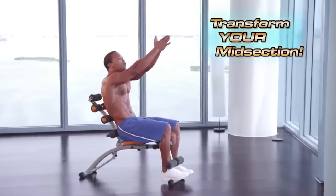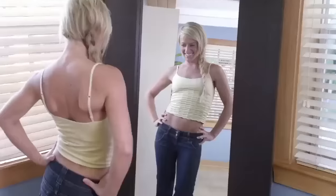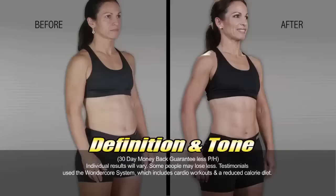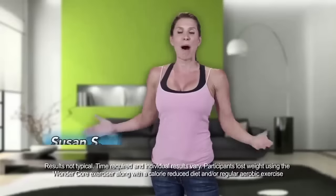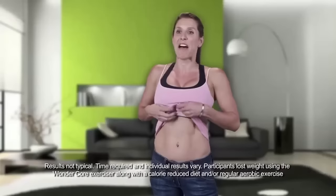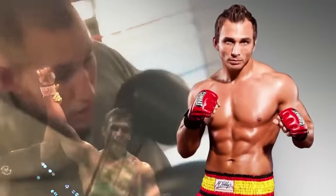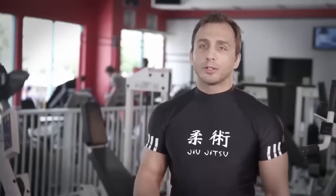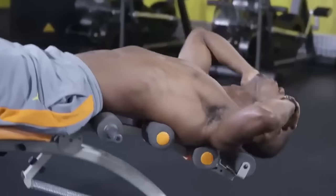So get ready to transform your entire midsection faster than you ever dreamed possible, because WonderCore comes with an entire system designed to deliver maximum results. I'm in the best shape of my life. My pudge is gone. I feel fantastic. I'm a mom with two kids and I have never had abs like this before. World cage fighting champion James Brasco loved the WonderCore. Using the WonderCore is definitely a big part of my training. It really gives me a workout. If you want to get to the highest level of your sport, the WonderCore is definitely the way to go.